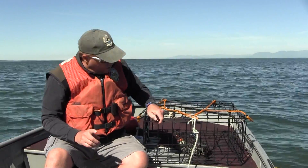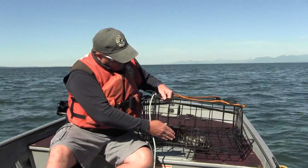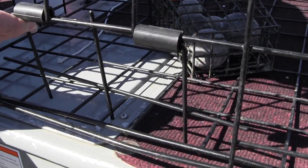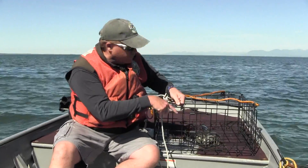Finally, before you throw your pot in the water, it's really critical that you check to see that each of your doors is functioning properly. You want to make sure the door flexes in but doesn't flex back out, so a crab can get into your pot but won't get back out. You should check all four of your gates before you throw the pot in the water.